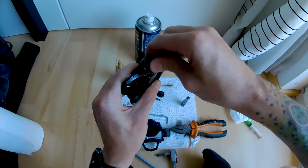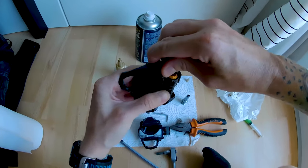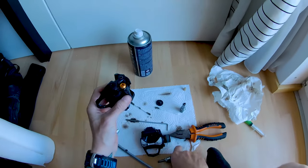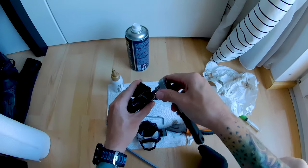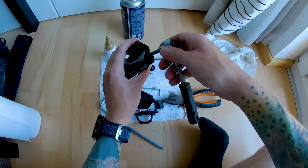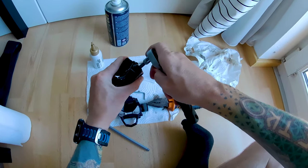To screw it in you have to go counterclockwise on this one. Make sure the seal is sealing properly. Done.